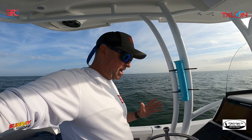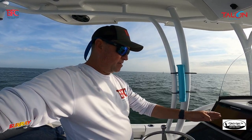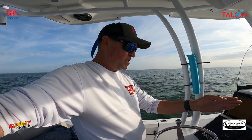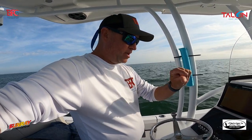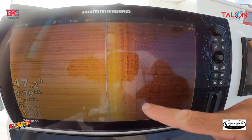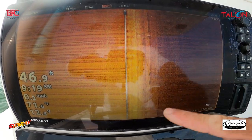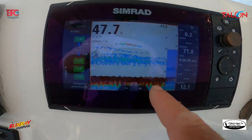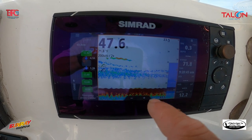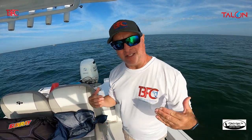I found this spot and it looks like hard bottom. It's indicating on my Simrad and on my side scan. It's got squiggly lines on the side imaging, and on the Simrad you can see where it's really tight and you can see the bumps. These little wiggly lines indicate hard bottom. The Simrad is showing how hard it is, and you can see some fish down on the bottom. I'm going to go ahead and try this area — never fished here before.